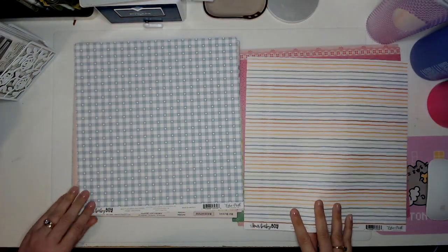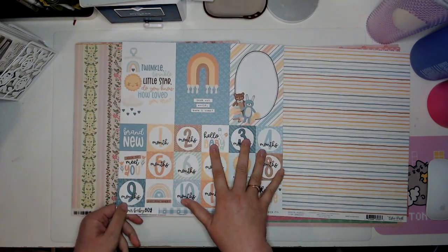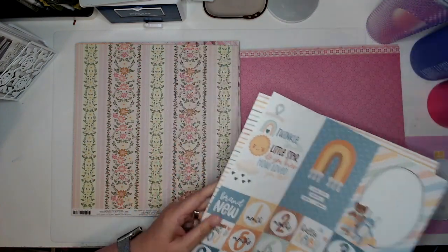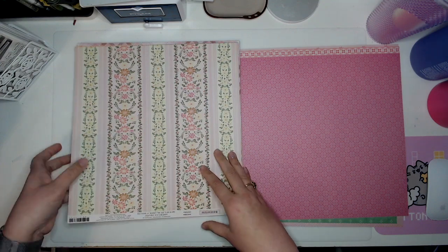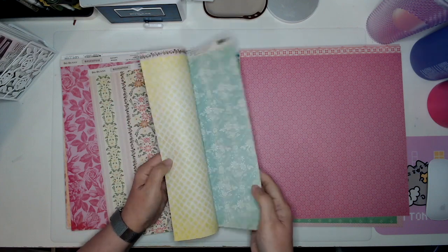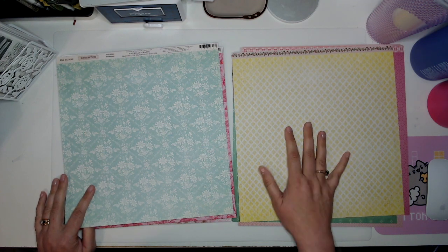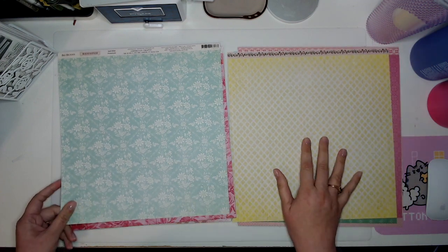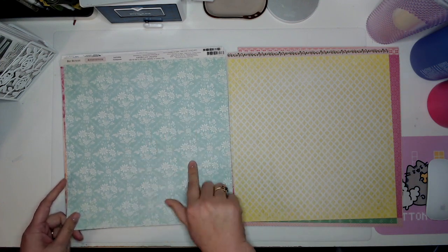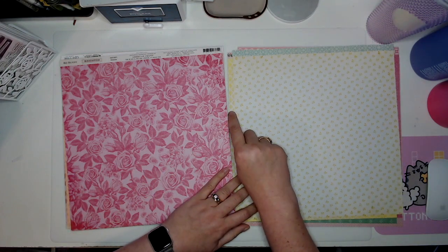These are all things that go with the Baby Boy line from Echo Park. I bought this one because I figured I'd want to use the cut-aparts and I like the other side too, so I'm going to set the Baby Boy stuff aside with the other baby boy paper and we're back to Brighton. This side's a greeny-yellow — almost like a citrus yellow with a little bit of lime thrown in. I love this with the aqua.